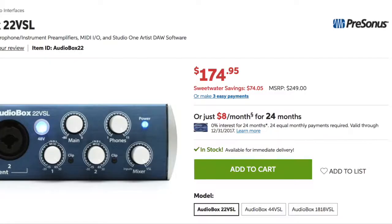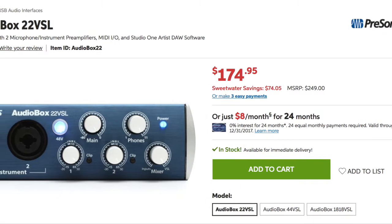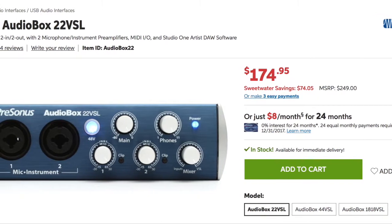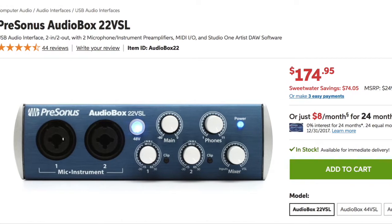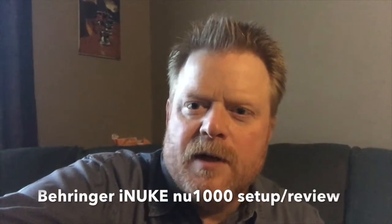Hi there. Recently I purchased a new Presonus audio box. One of the issues I found straight out of the gate is that the Presonus doesn't have the power to supply the necessary wattage to external speakers, such as floor monitors or studio monitors. So you need either one of two things: a powered set of speakers, or an amplifier to power your existing speakers.